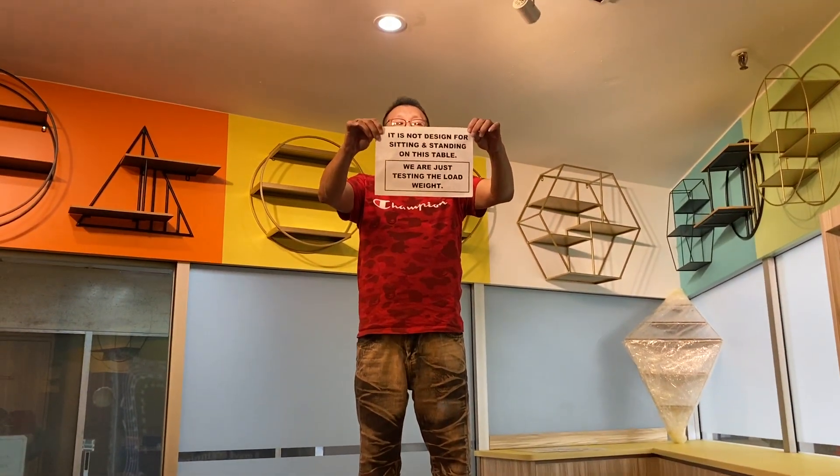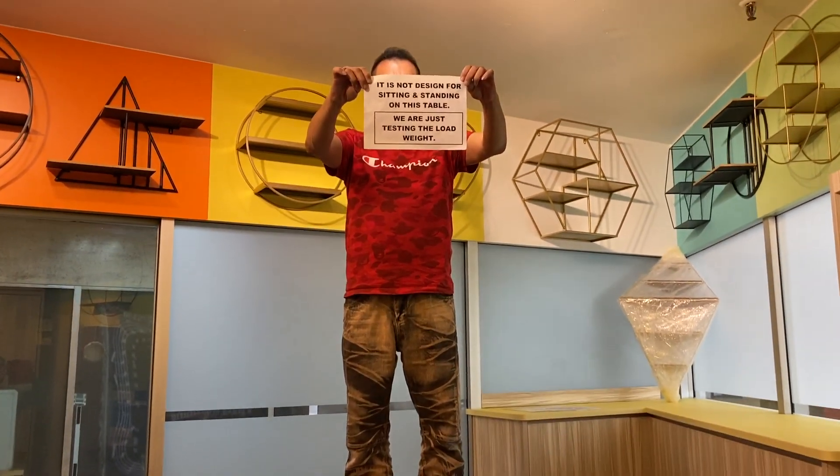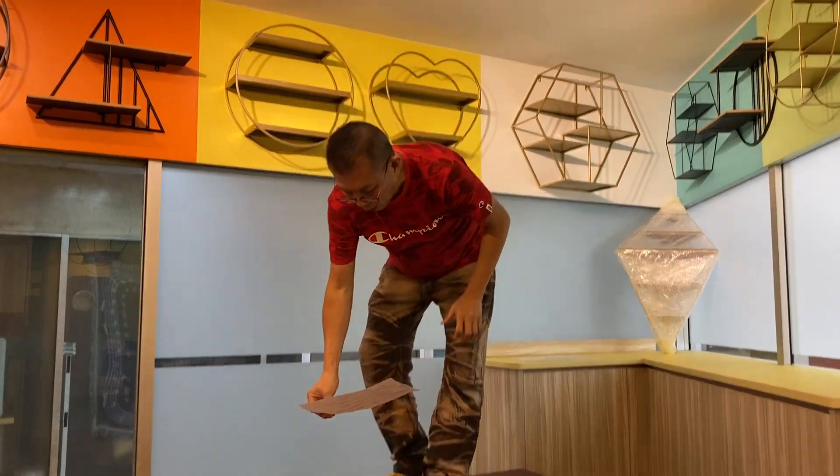Please take important note: this table is not designed for sitting or standing on. I'm coming down now.